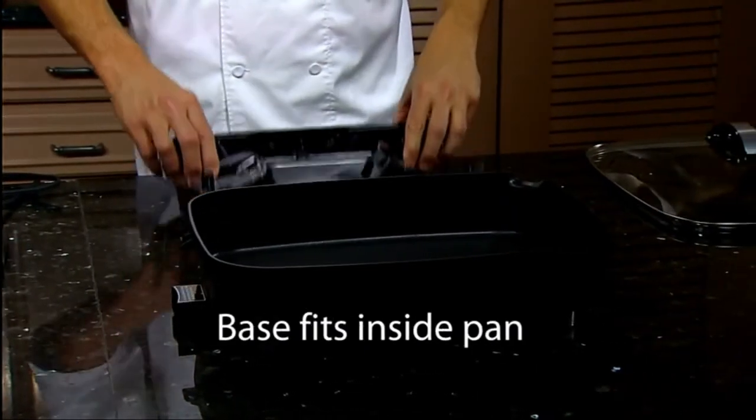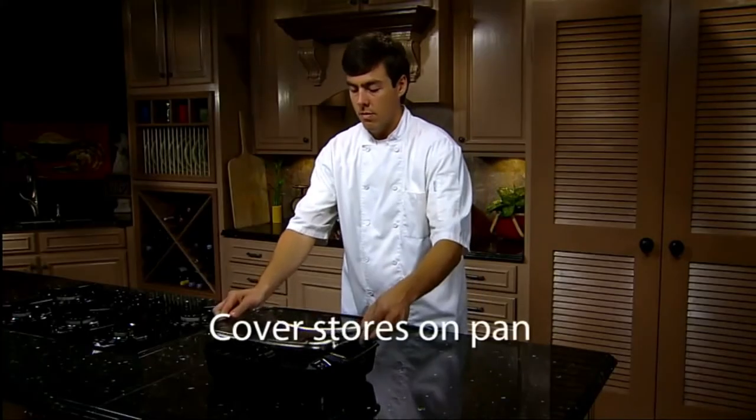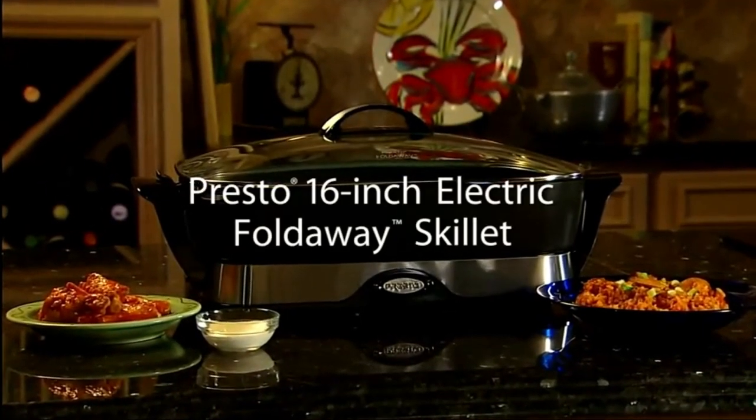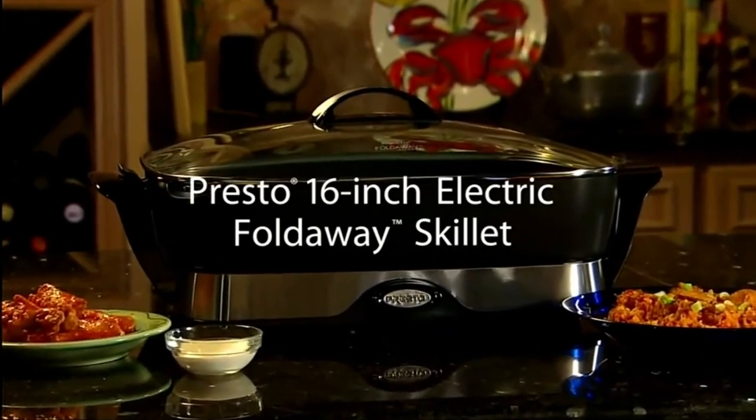With the handles folded, the base fits inside the pan and the cover stores compactly on top. The Presto 16-inch electric fold-away skillet — a great kitchen tool.